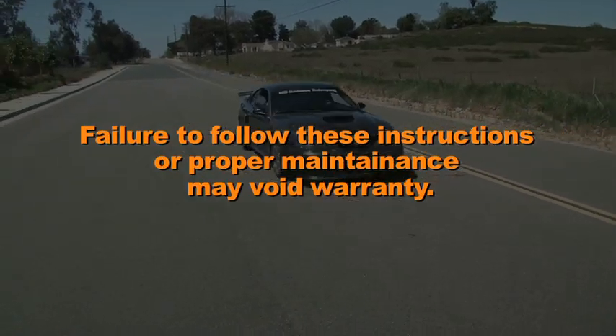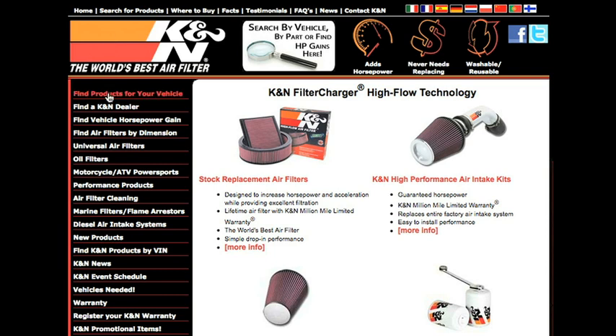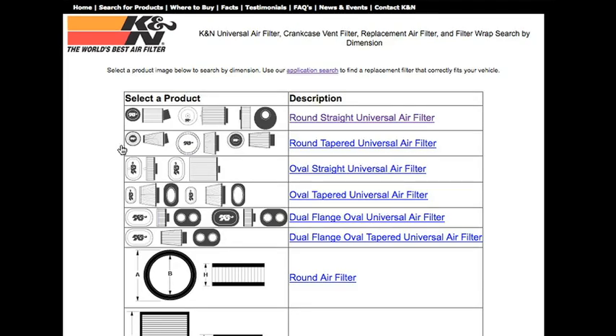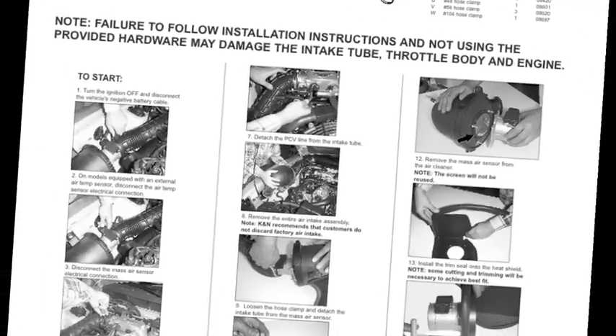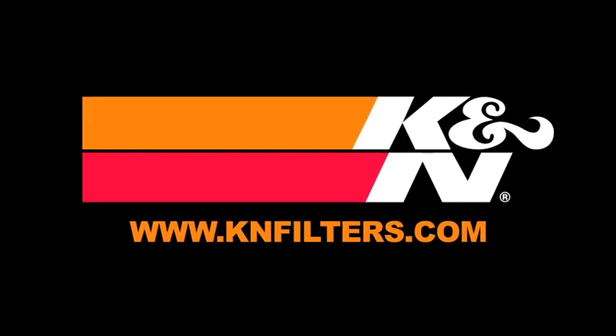Failure to follow the above instructions or proper maintenance may void warranty. K&N makes products for nearly every vehicle on the road. The K&N website allows you to search products by vehicle or dimension, download installation instructions, view dyno charts showing estimated horsepower gains for this product, and view product details. For information on where to buy K&N products, go to knfilters.com.